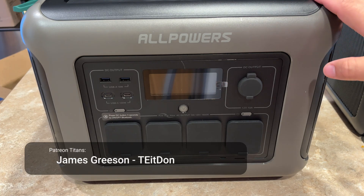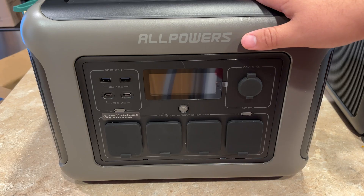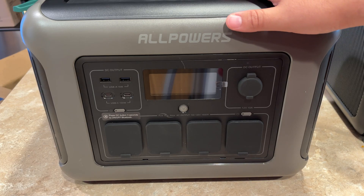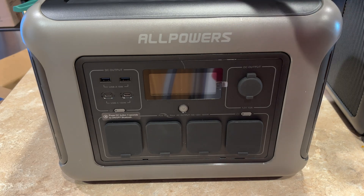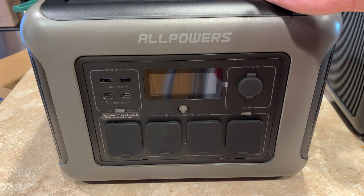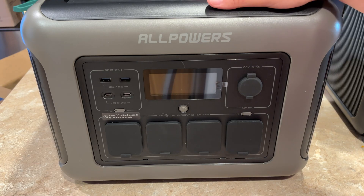Here today with another power station. This is an All Powers unit. This one has 1056 watt-hours of capacity. It can do 1600 watts out through a pure sine wave inverter with a 3200 watt surge. That'll pretty much power any appliances you would want to run during a power outage.